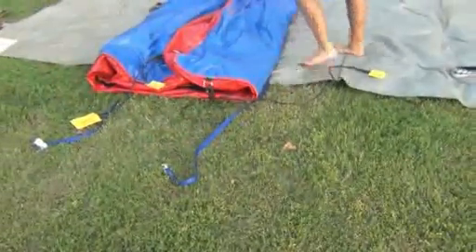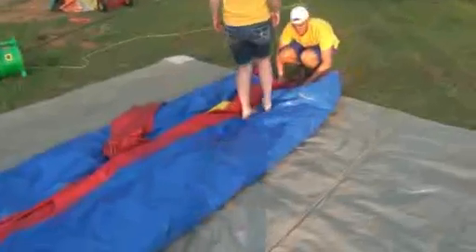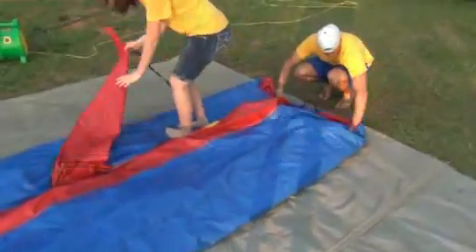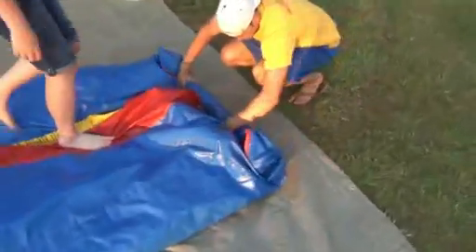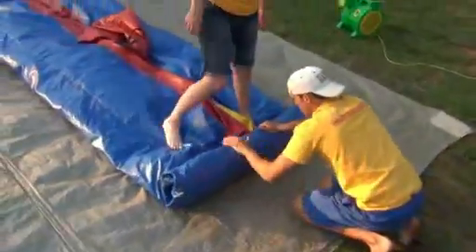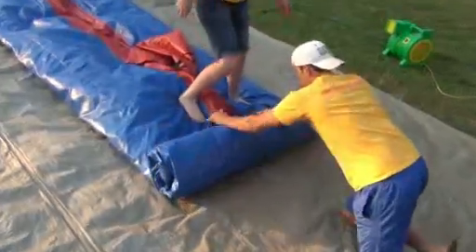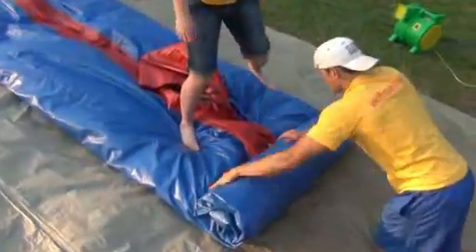Put the two straps down before you start rolling — it's easier to get the two straps set up first. So when you get done rolling, all you've got to do is roll it right on top of the straps and strap it up. You definitely want to strap this thing before you put it in the bag, it's a lot harder otherwise. Once you get all the air out and it's folded in half, make sure everything's tucked in. Start on the opposite end of where the straps are. The tighter you can roll it from the beginning, the tighter it's going to be when you're done. The tighter it is, the easier it is to handle and get back in your vehicle. It doesn't have to be perfect — you've just got to be able to strap it and put it back in the bag.